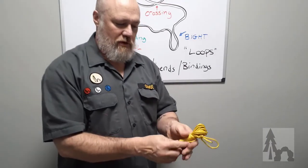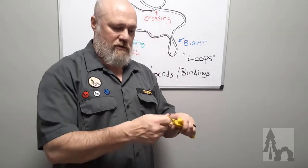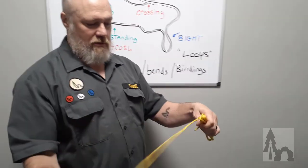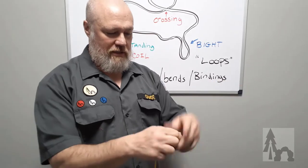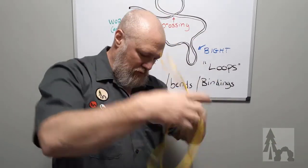Tuck the end under itself and pull that tight — you've got a nice compact hank of cord. When you're out in the field or at camp and need to put up a ridgeline, just grab that loop and start pulling it out. By holding that barrel wrap, the whole thing comes out with no knots, no problem, and it's open and ready to go.